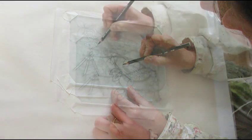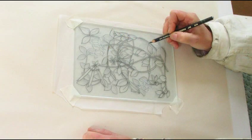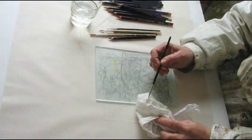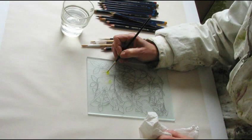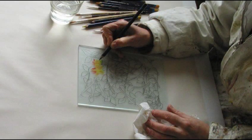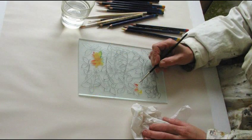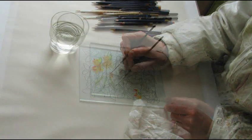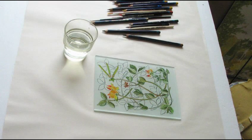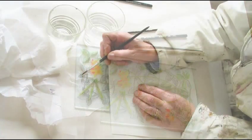Next I outline the design with a special water soluble pencil. Again dust is removed with the brush. Now I apply colour using the water soluble pencils which I blend with water. At each stage I view the front of the work to check the progress.